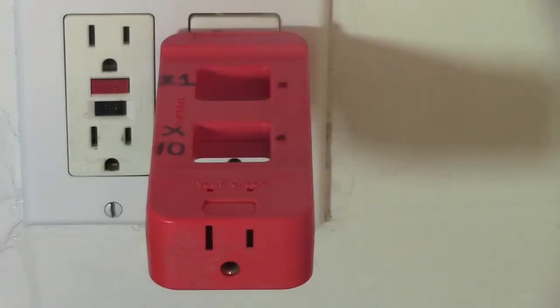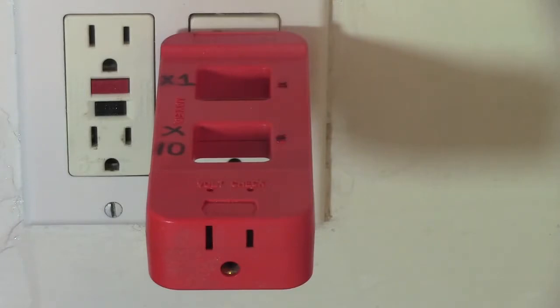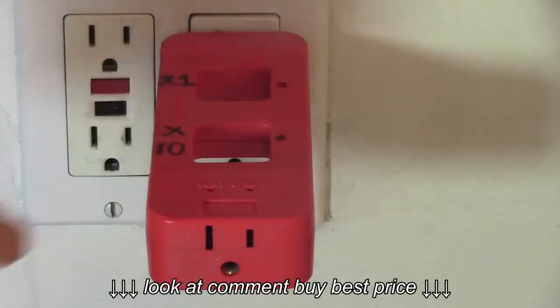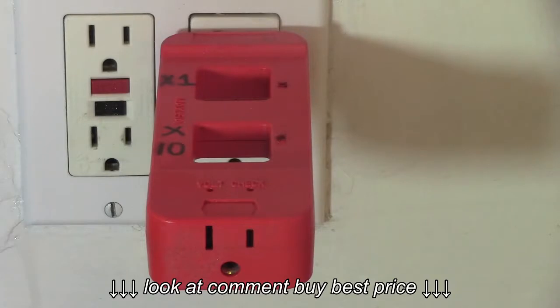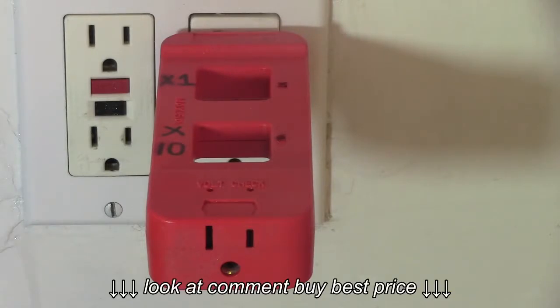Hi, this is Bill for SparkyChannel.com and today I'm going to show you how to use an AC line splitter. This is an AC line splitter and it helps you to determine what amperage different devices or appliances use.